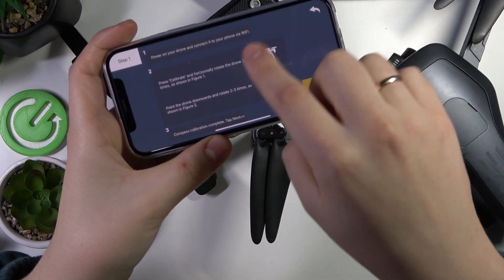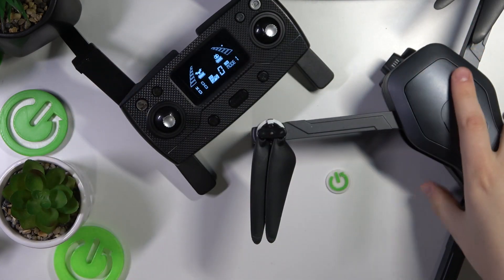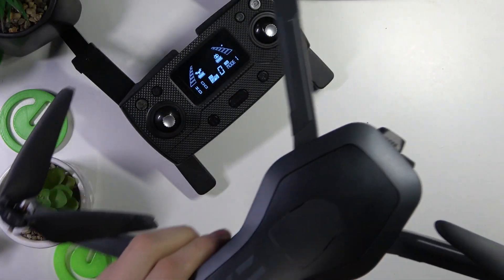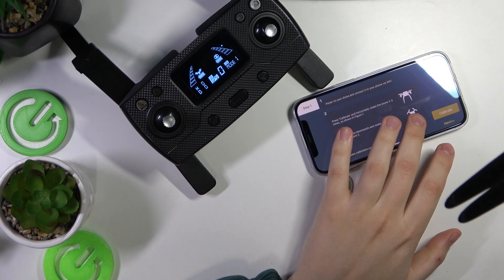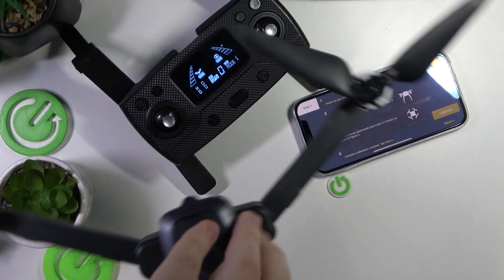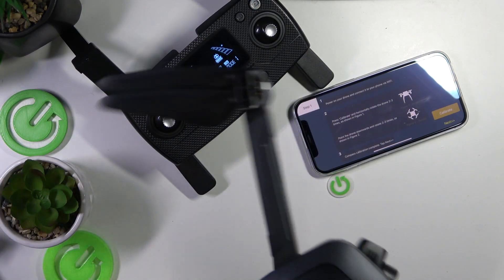Once you see the animated arrow, rotate the drone two or three times horizontally as shown in the figure. Just rotate it horizontally a few times. You'll know you are past this stage once the preview picture begins its animation. You may rotate it clockwise or counterclockwise — here it is shown to be clockwise.